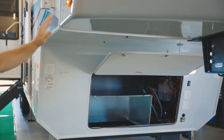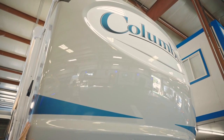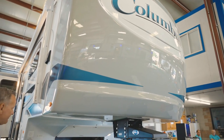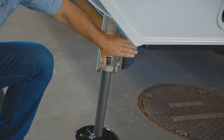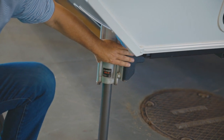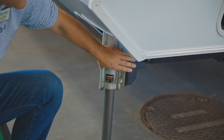Another nice thing is that we have a full-painted cap on the front, so this is going to give you a good look going down the road and setting it in the campground. We're also using six-point level-up, which is hydraulic, so you've got a lot of power there — a little bit more than you actually need, but it's good to have.